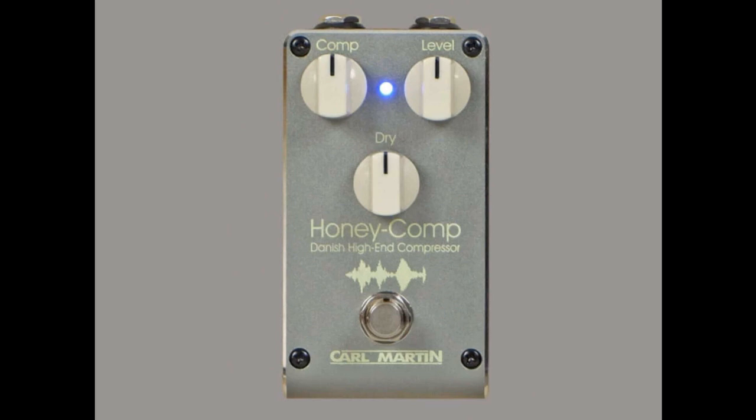Carl Martin announces the Honey Comp pedal for balanced compressed and dry signals. Welcome to Music Gears, where we bring you the latest info on new music instruments, software, and other gear from around the world.